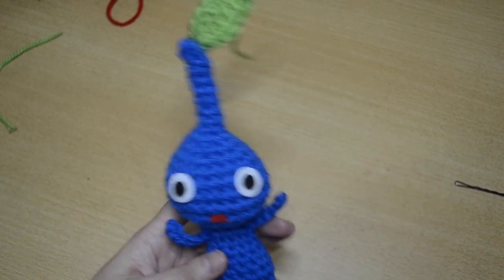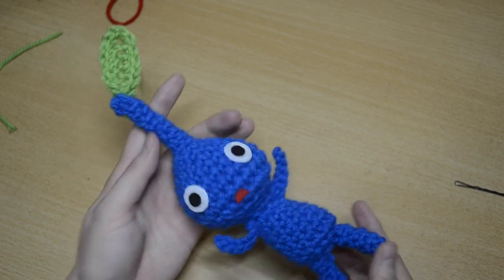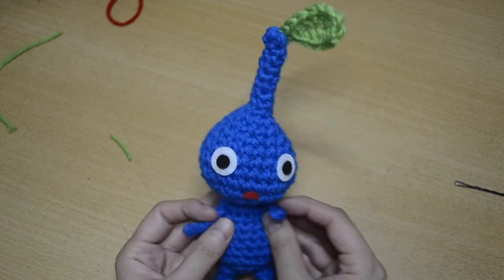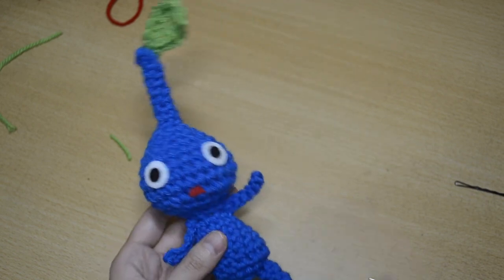And here is our finished Pigment amigurumi! Thanks for watching. Be sure to like and subscribe, and I'll catch you next time. Bye for now!